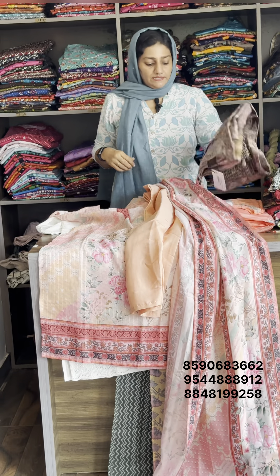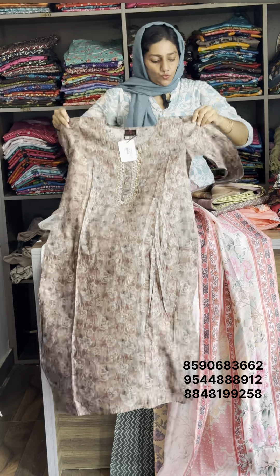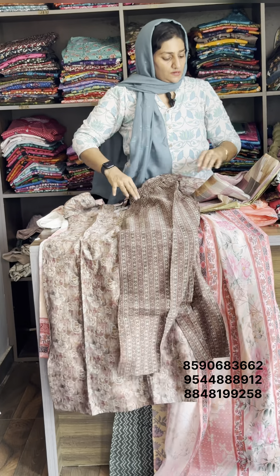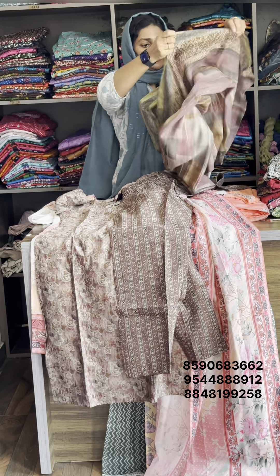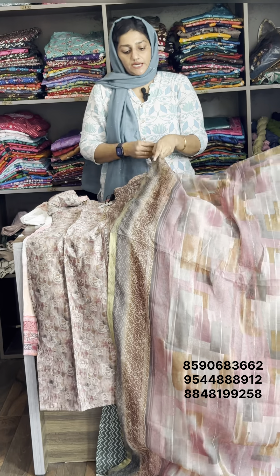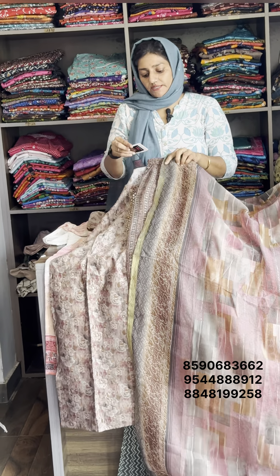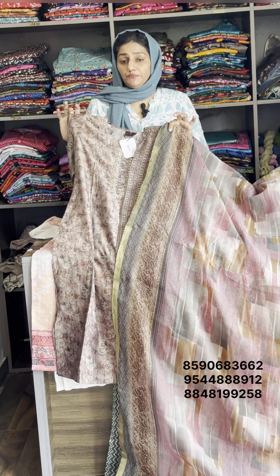This is a collection of muscle parts — pure muscle top and bottom. The design on the Chinon ends with the same work on the sides. Chop length is approximately 46, bottom is 39, Dupatta is 2.35 meters. The original rate is 5.50 and the sale rate is 1050. This is pure masculine silk.